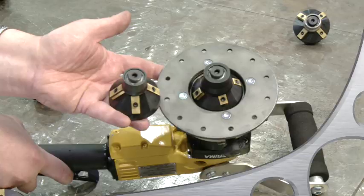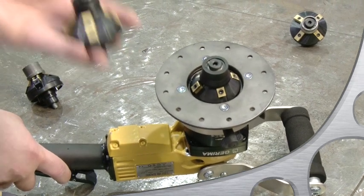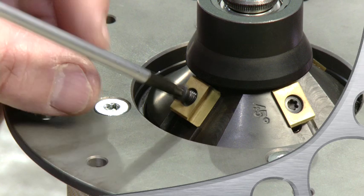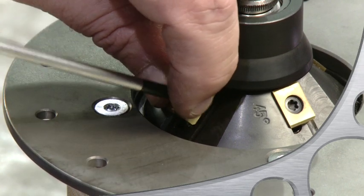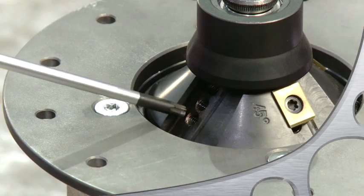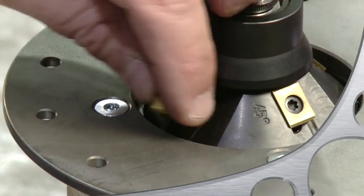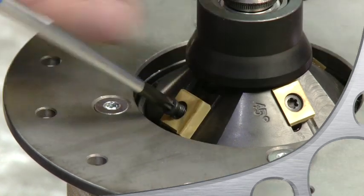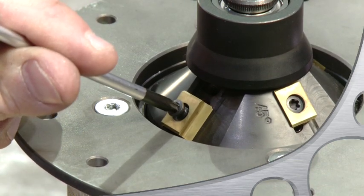Changing the inserts is easy — just loosen the screws and flip the insert around. Every insert has four sides. The standard M-type insert is 11 millimeters long. Should you need a wider bevel, you can put two of the inserts in the outer position on the milling head, so that your resulting maximum bevel width is up to 5/8 of an inch.